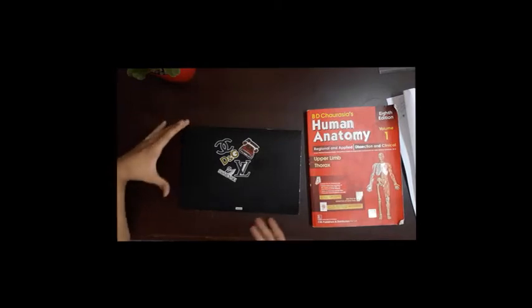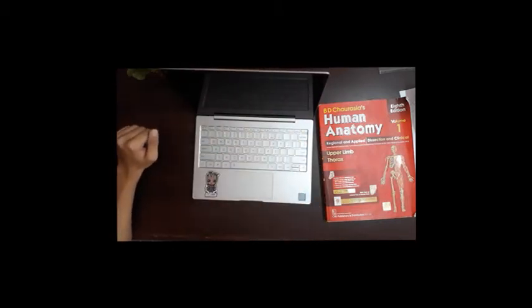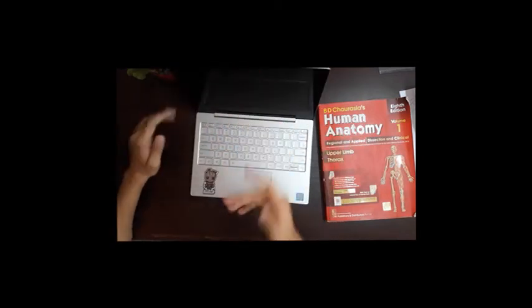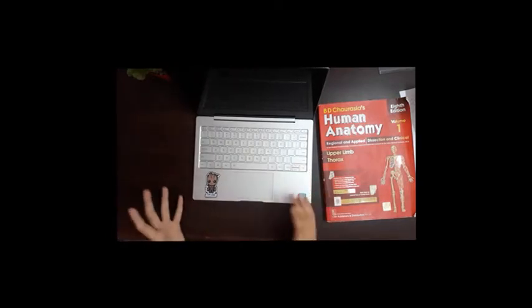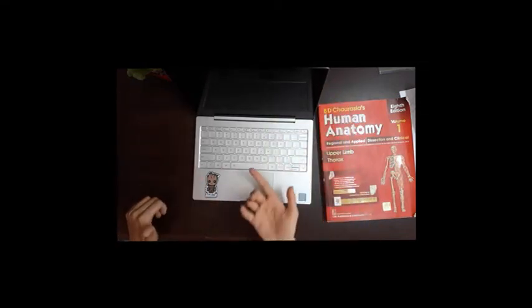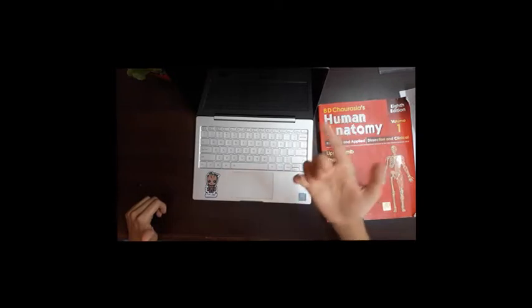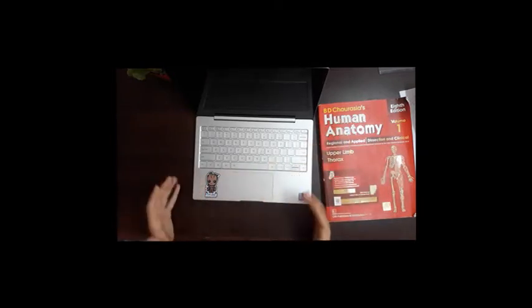One aspect of the design that I really like is that you can open this laptop with one hand. It may not seem like much, but it's a really good feeling — really easy and comfortable. Instead of using both hands you can use one finger to open it, and it adds a lot to the experience.